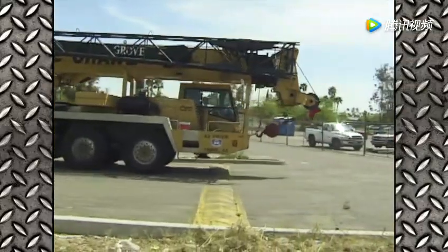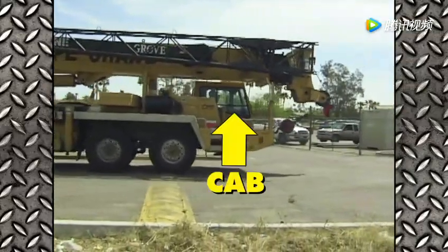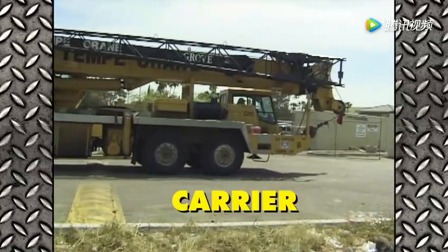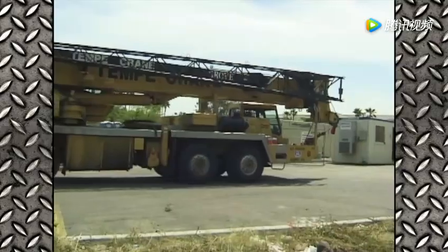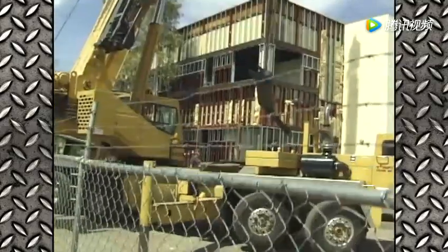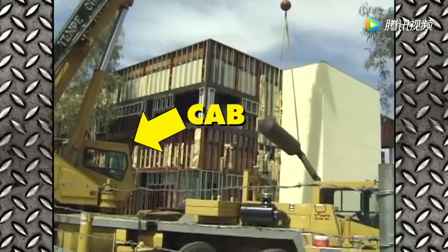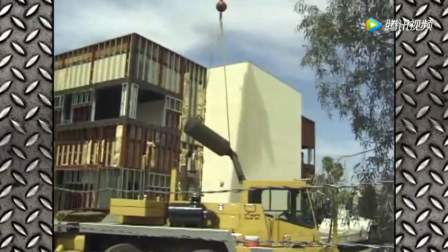The truck part of the truck crane, which includes the cab where the driver sits, is sometimes called the carrier, because it carries the crane from one place to another and gets it into position. The crane part of the truck crane may also include a cab where the operator sits while he controls the crane.